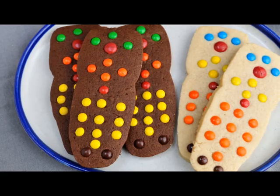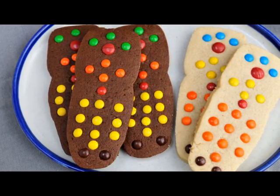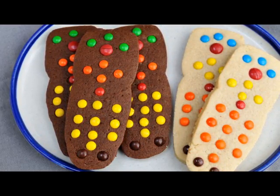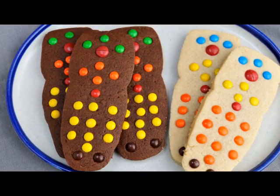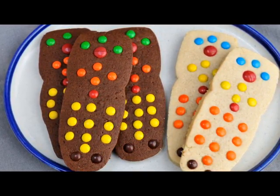Hi guys, welcome to Haniela's. Today I'm gonna show you how to make Father's Day cookies. These are TV remote control cookies. These are really fun to make and very very easy. So I hope you like this tutorial.